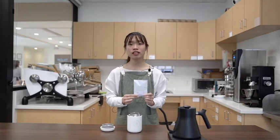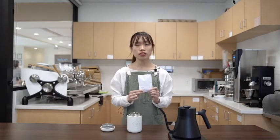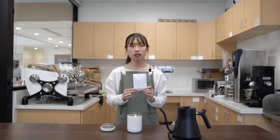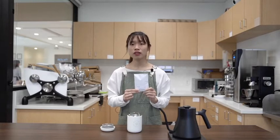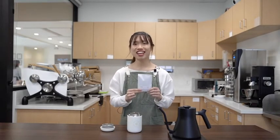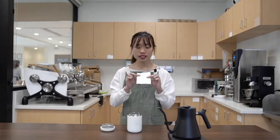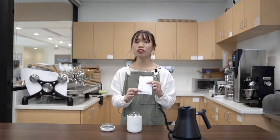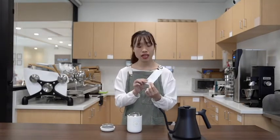It's going to be really easy and convenient. It allows you to make a pour over without using any extra equipment. You don't need a dripper or a filter or a timer. All you're going to need is your favorite mug and hot water.